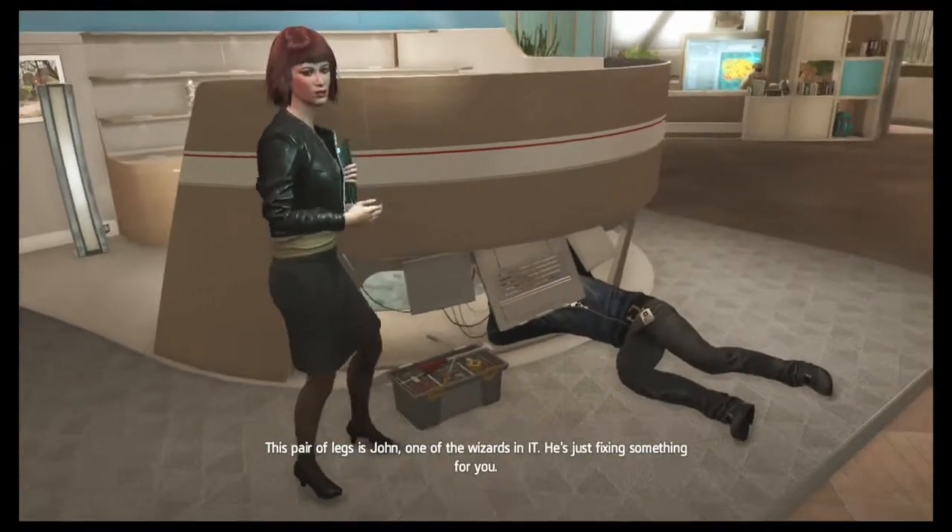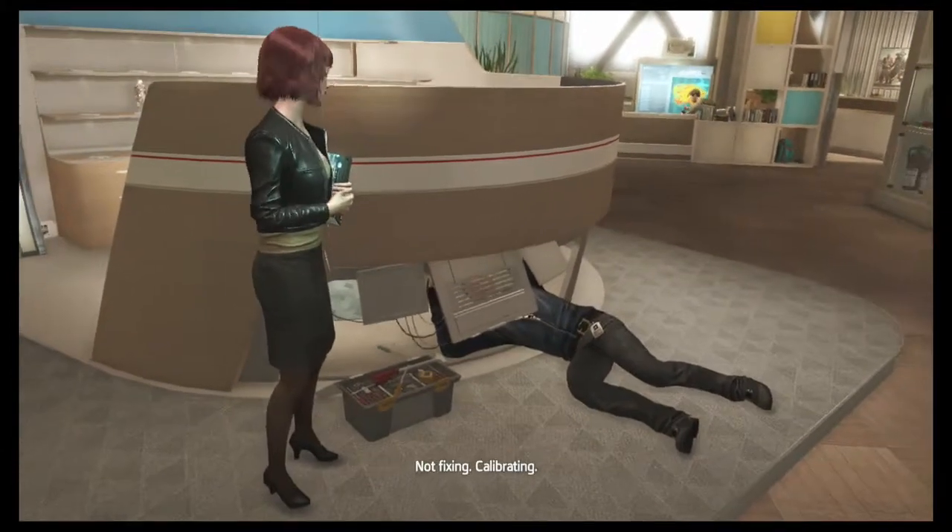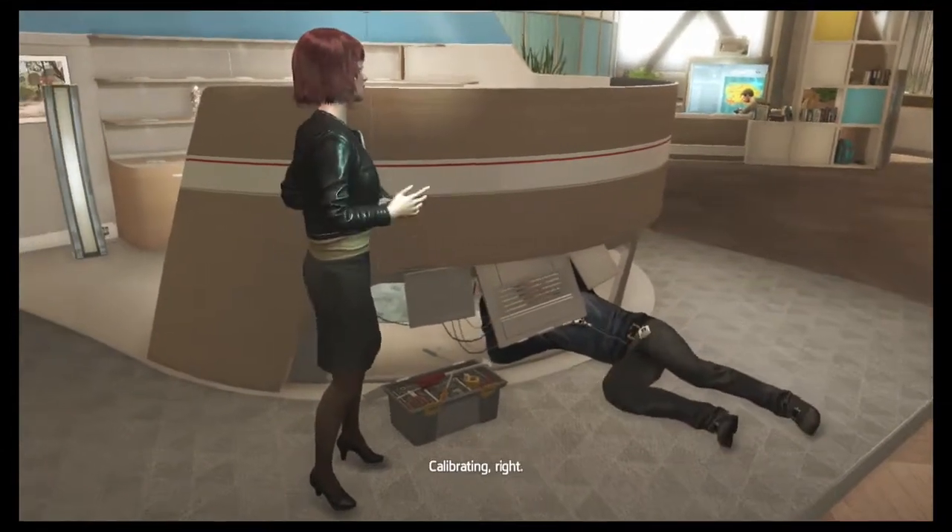This pair of legs is John, one of the wizards in IT. He's just fixing something for you. Not fixing — calibrating. Calibrating, right.